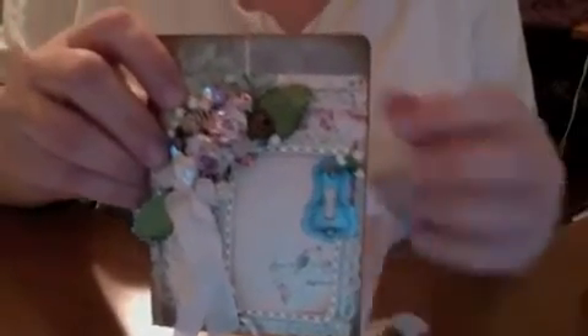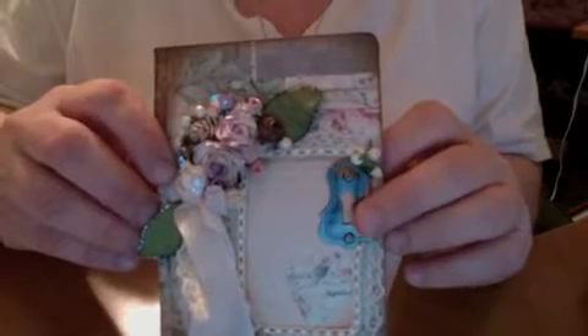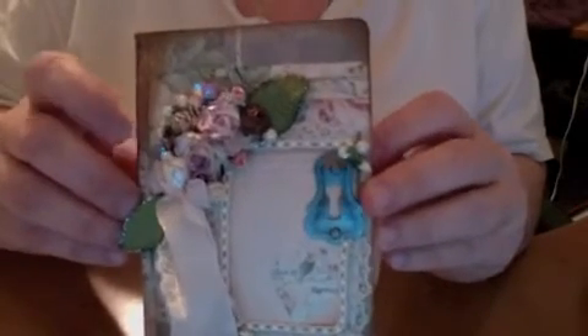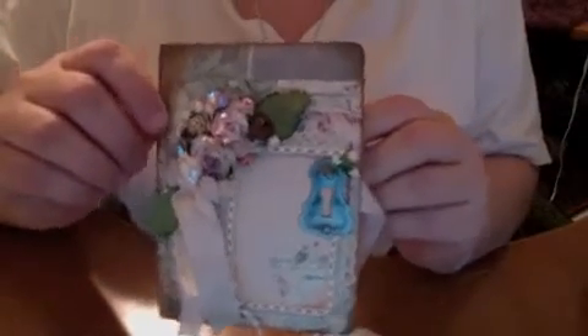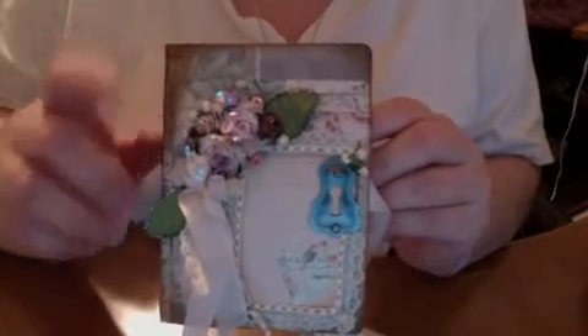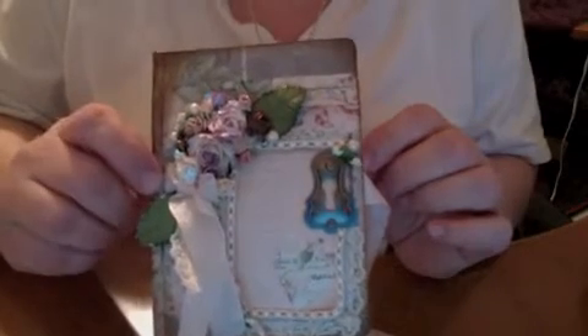I've also used a Tim Holtz keyhole piece right here — you put that in with two brads, and I had done that first before I put the paper down. I also added some seam binding. It's a really pretty pewter-colored keyhole charm, heavy-weighted and plated. On the front I had layered three pieces of cardstock, one on top of the next, with all the lace, layering, and beading.